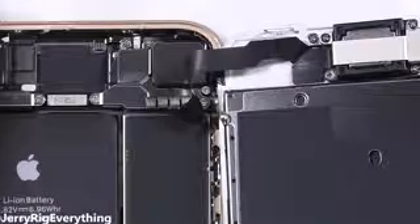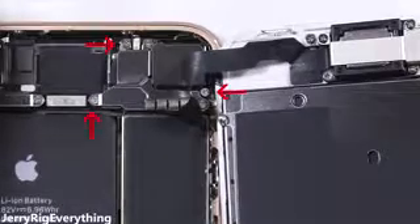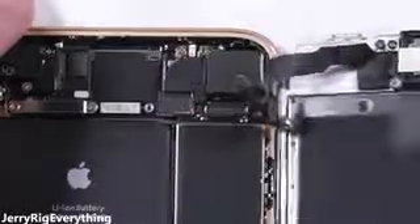There's one more ribbon at the top of the phone for the front camera and sensor array. I'll unscrew these three Phillips head screws, making sure to keep them organized. All the screws are different sizes, so it's important that they go back in the same hole they came from. Then the top ribbon cable can disconnect like the others, and the whole screen can pull away from the phone.